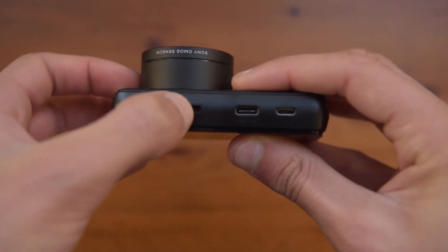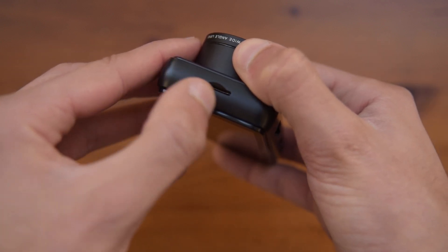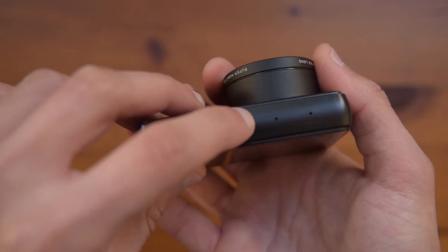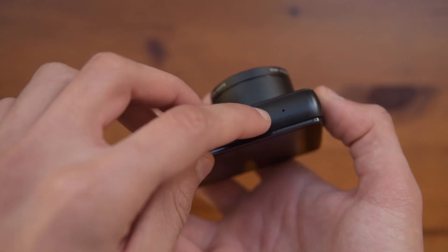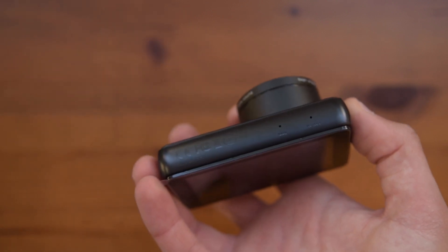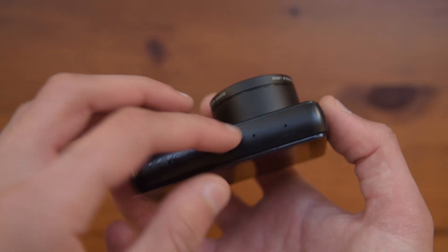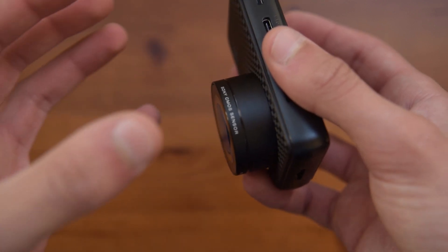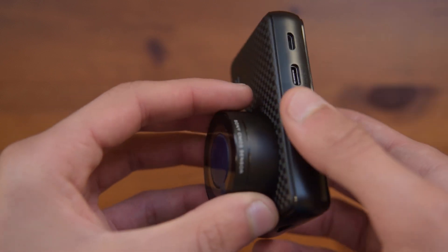You also get the mounting port for the suction mount, and on the left side all you can see is a micro SD card slot for a micro SD card up to 128 gigabytes. On the bottom you also get a microphone if you want to record audio, and a reset button which can be activated with a SIM ejector tool or the tool found inside the box with the cables, so if there is some kind of problem with the dashcam you can always reset it. The lens is supposed to have a Sony CMOS sensor, so the quality from this dashcam is supposed to be very good, which I will include some footage later on in the video.